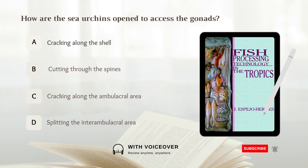How are the sea urchins opened to access the gonads? A. Cracking along the shell. B. Cutting through the spines. C. Cracking along the ambulacral area. D. Splitting the interambulacral area. Answer: C. Cracking along the ambulacral area.